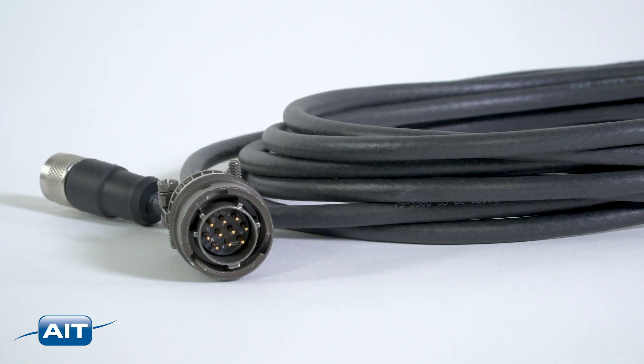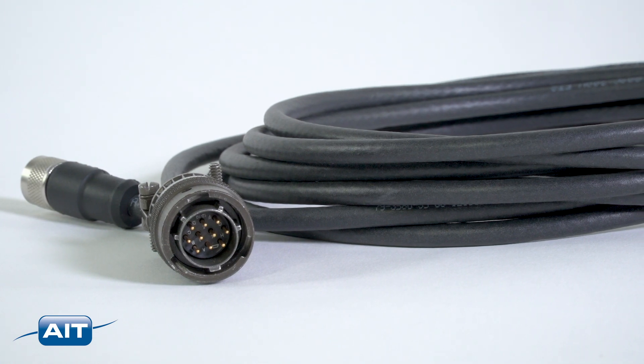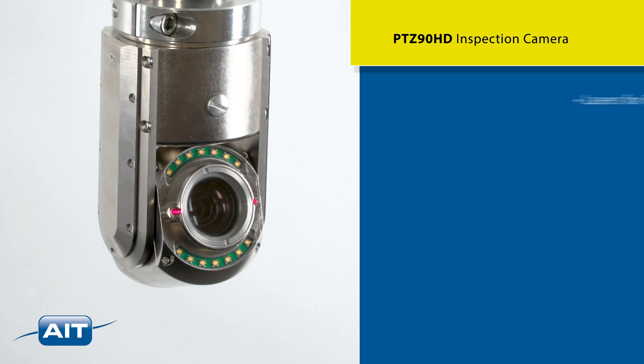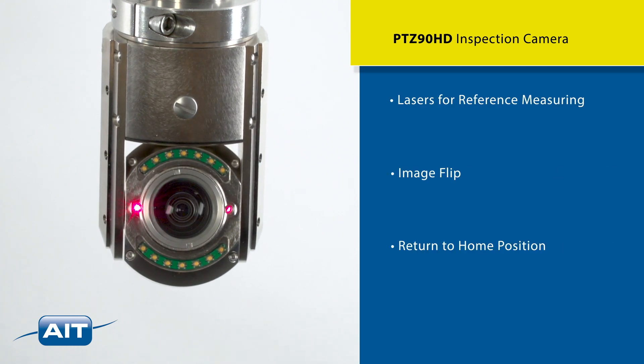A Kevlar reinforced cable up to 150 feet allows you to insert the camera into confined spaces and remote locations. Other features include dual laser for reference measuring, image flip, and return to home position.